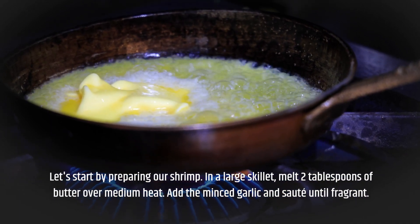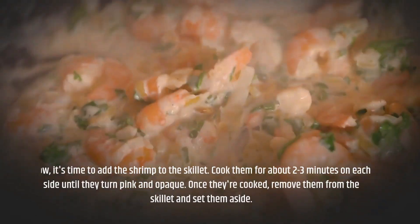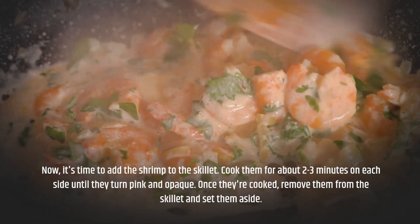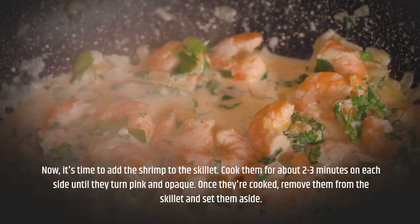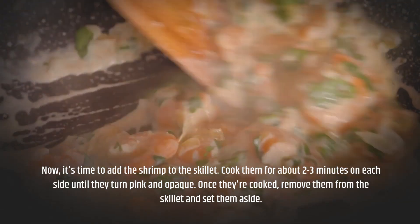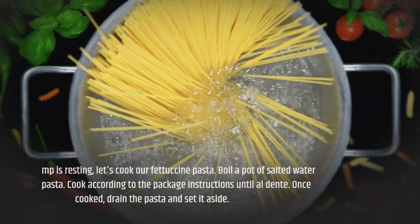Let's start by preparing our shrimp. In a large skillet, melt 2 tablespoons of butter over medium heat. Add the minced garlic and sauté until fragrant. Now add the shrimp to the skillet and cook for about 2 to 3 minutes on each side until they turn pink and opaque. Once cooked, remove them from the skillet and set aside.